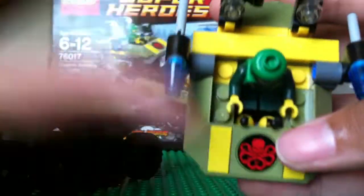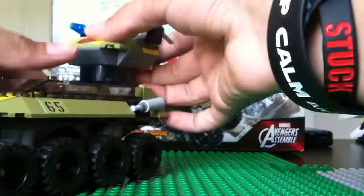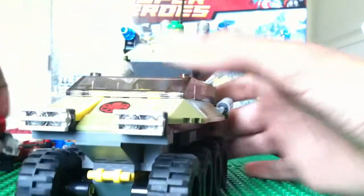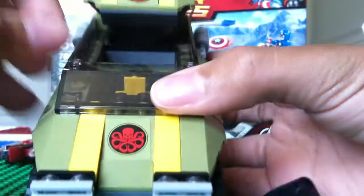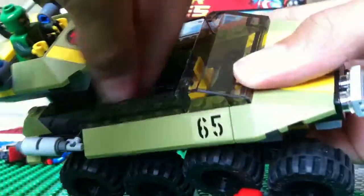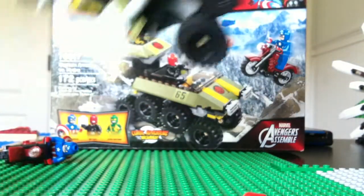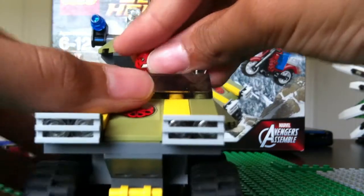There he is in there. Go ahead and put Red Skull in there with the cube. You can either just peg the cube in there or let it sit back in there. So it can sit back there while he is driving.